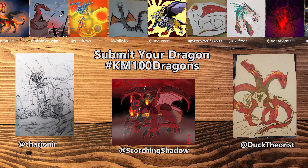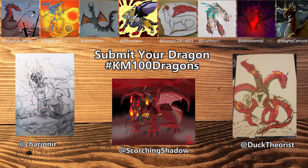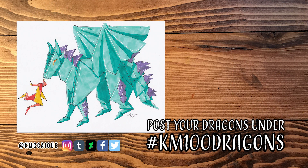If you'd like to participate in this week's 100 Dragons and post an origami dragon, make sure to post it on Instagram or Twitter with the hashtag KM100Dragons. I've changed my upload schedule so we're only doing Fridays now — there won't be a dragon next week, but the week after. Thanks so much for stopping by, guys. Please hit that subscribe button if you haven't already, and I will see you all next time. Bye everybody!